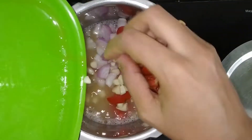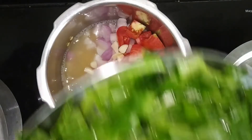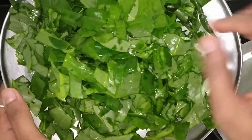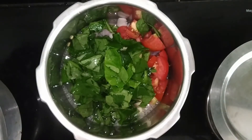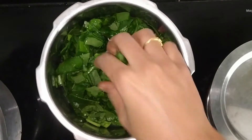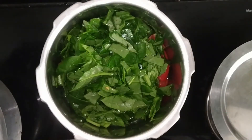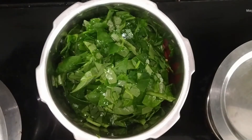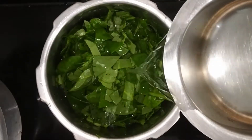After using the wash in the oven, you can then use the wash in the water. You can take a small wash and remove all the wash.